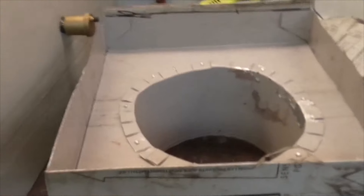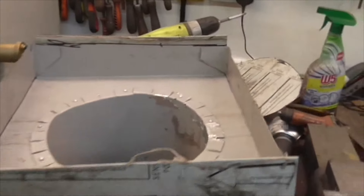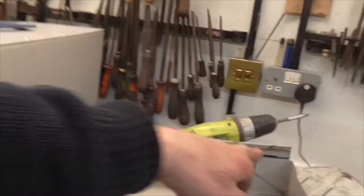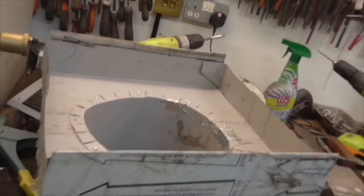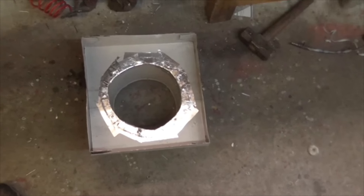That's riveted on — it doesn't need every one riveted. I'm going to go over this with aluminium tape inside and out and that'll seal all the drafts. I'm just going to guillotine these pieces off where I've marked it so it's even, then that's ready to fit. On to the next one.